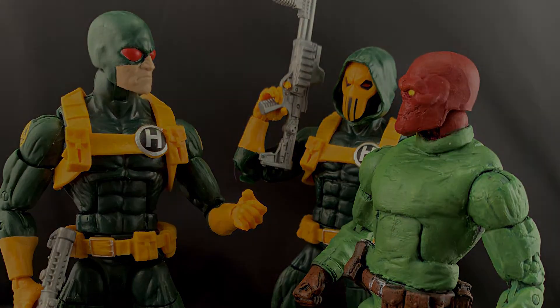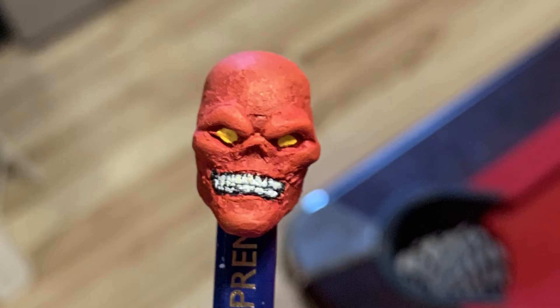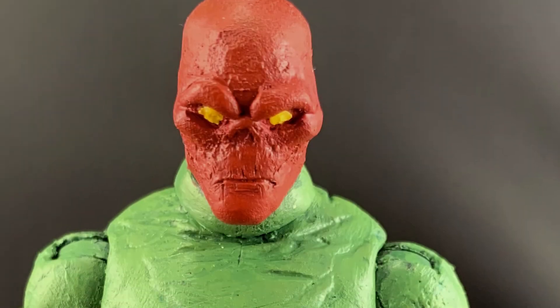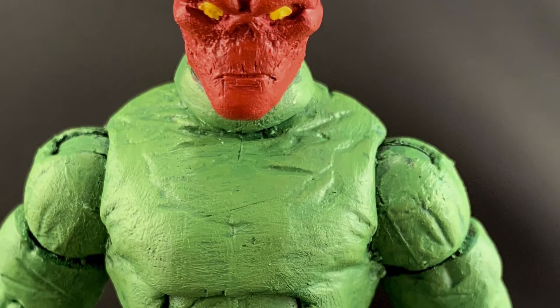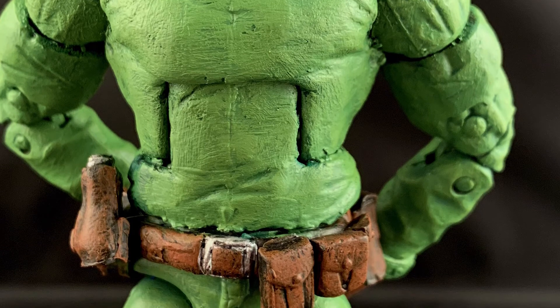Now tackling the face sculpt — I started with a Machine Man head that I hacked down to nothing and sculpted over it. I originally sculpted a gritted teeth look for the mouth, supposed to be more reminiscent of an actual skull, but after painting it up I decided I really wasn't too happy with it. Something looked off to me, so I sanded it back down and re-sculpted giving him a closed mouth instead. I'd have to say I'm much happier with the closed mouth results personally.